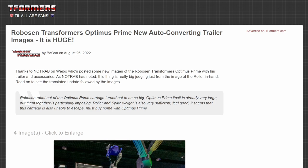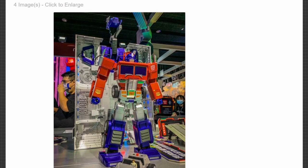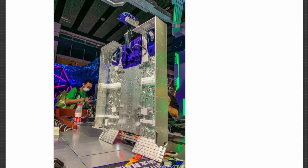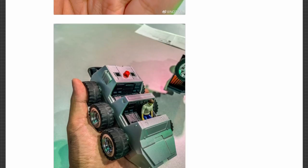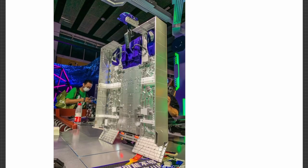Robosen Transformers Optimus Prime new auto-converting trailer images. It's apparently huge. The actual robot I never picked up — I didn't want to spend $700 plus dollars for a transforming Optimus Prime, no matter how cool that is. Jobby the Hong did an absolutely fantastic review of the figure, I suggest you go watch that. The trailer itself auto-transforms, which is very cool, comes with a spike, a fully remote-controlled Roller, and the trailer itself transforms. But the trailer itself is an extra $700. No thank you.